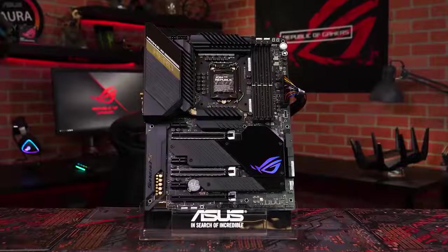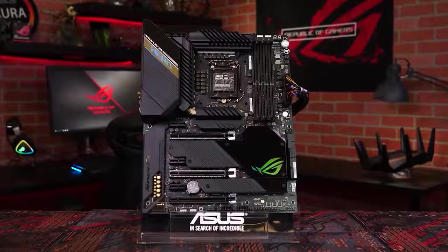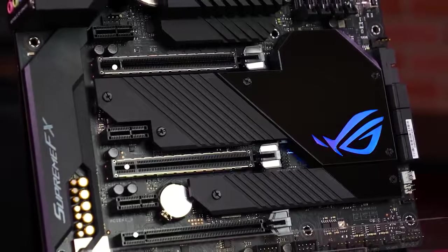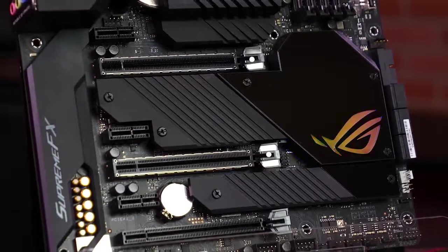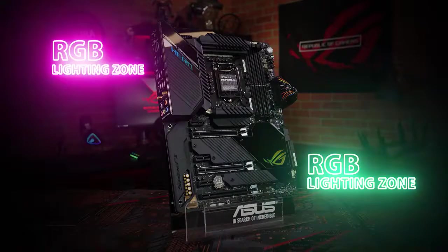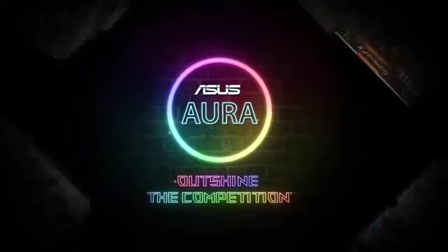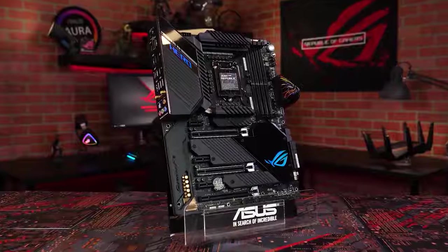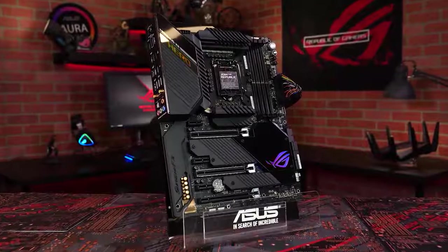To expand your system even further, you'll find a USB 3.2 Gen 2 front panel connector, three PCIe 3.0 x16 slots, two of which include our safe slot design to keep your GPU safe and secure, two RGB lighting zones — one on the chipset and the other on the IO shroud. Addressable and standard RGB LED headers let you coordinate lighting effects across your entire setup with Aura Sync. The best just got better with the ASUS ROG Maximus 12 Hero Wi-Fi motherboard.